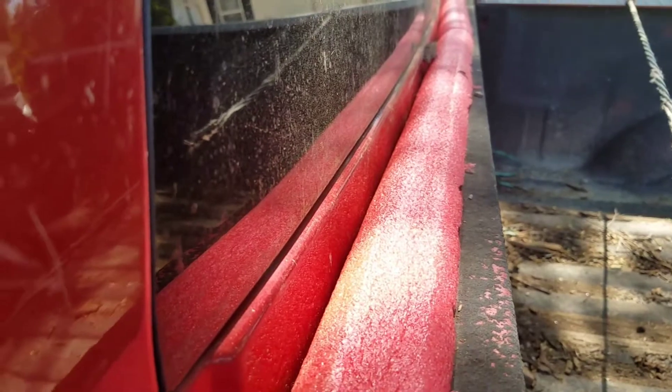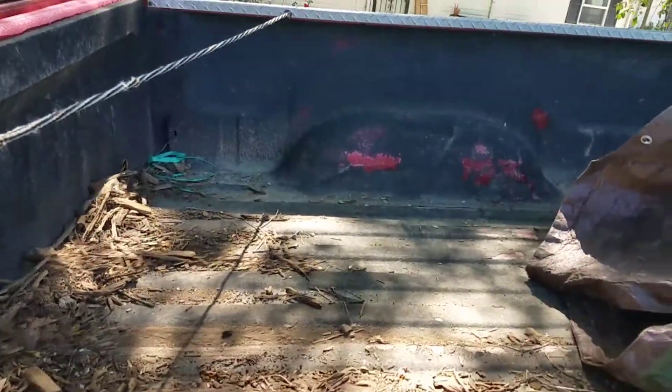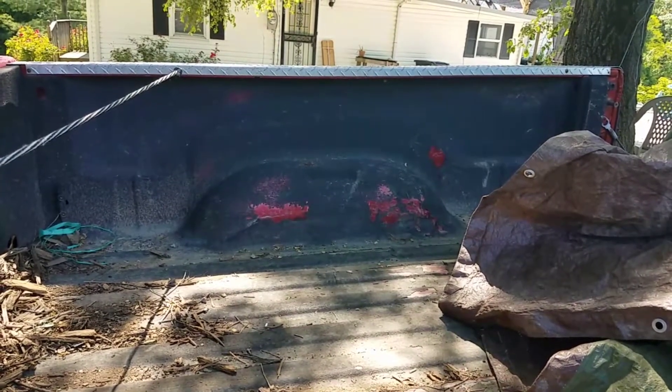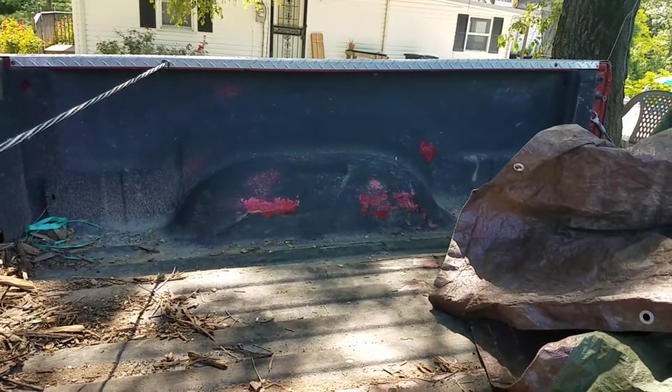Just something else I kind of added on to using this thing, because like I said, I use this for hauling a lot of mulch. I'm going to go get another load of mulch now, so I'm going to fold this tarp up and take off. Like, share, subscribe if you like this kind of stuff, and have a good one.